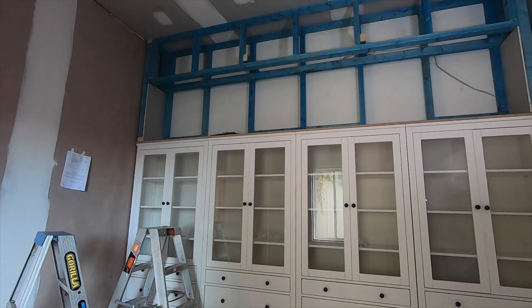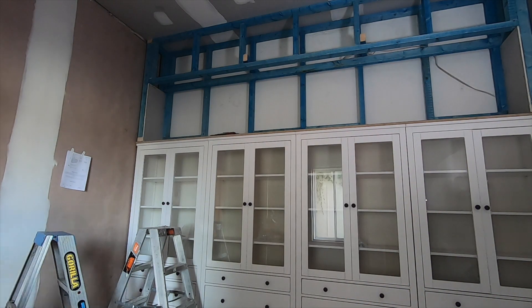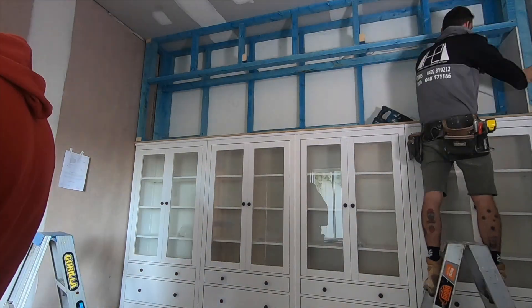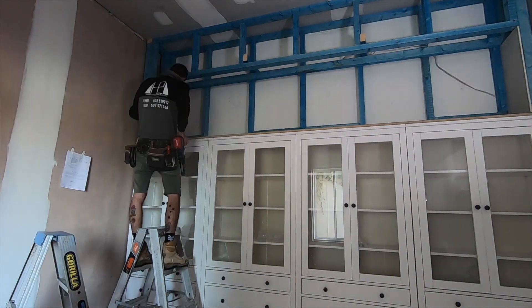First things first, Regan will frame up the wall above the cabinetry and then he's going to insert a bulkhead so that our corners will run in line with the front of the cabinetry, and hence it will feel completely integrated into the space.